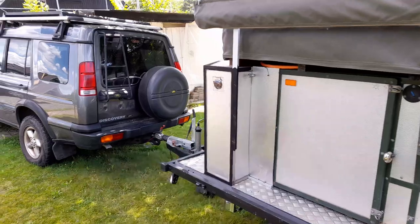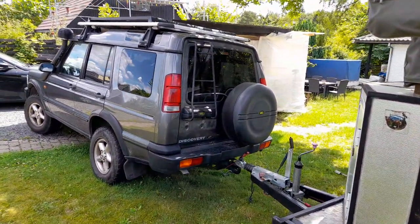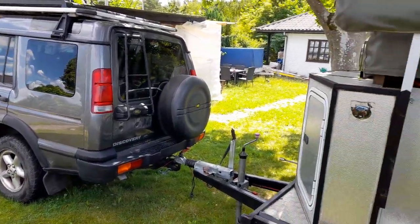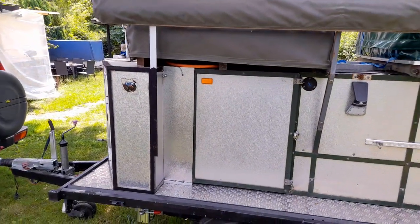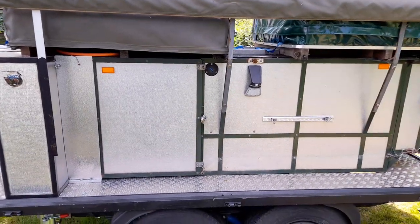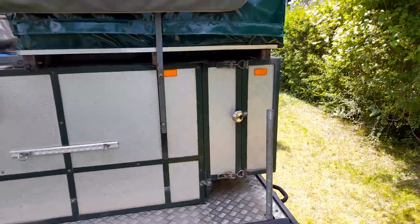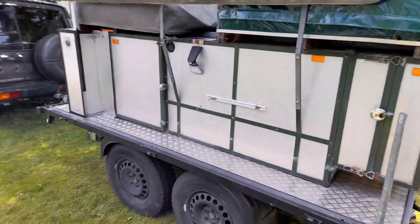As mentioned, the Land Rover is used to tow the trailer. I will in future videos tell you more specifically about the interior of the trailer. I have built this over the last couple of years — two to three years — and it works perfectly.